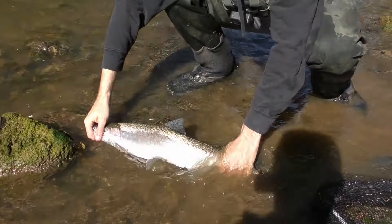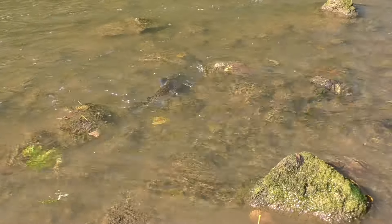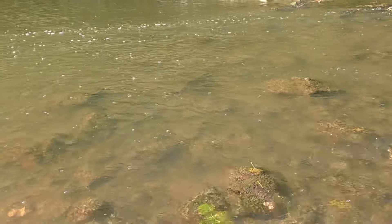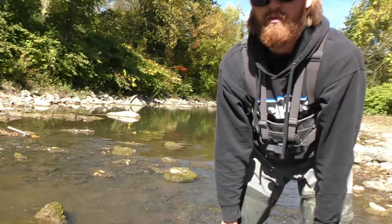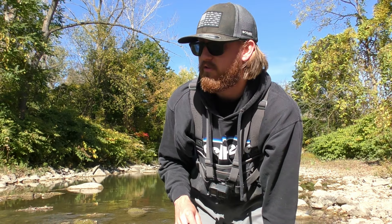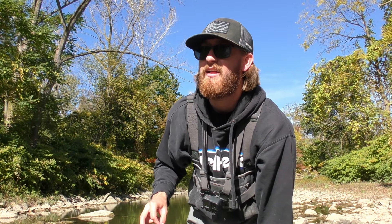We've never been to this spot before and we've been fishing it all of 10 minutes and we caught a beautiful chromed-up female! Let's get her unhooked and hold her up. Check that out — a very nice steelhead, very first of the day, been out here all of 10 minutes exploring a new creek. She fired up right away.